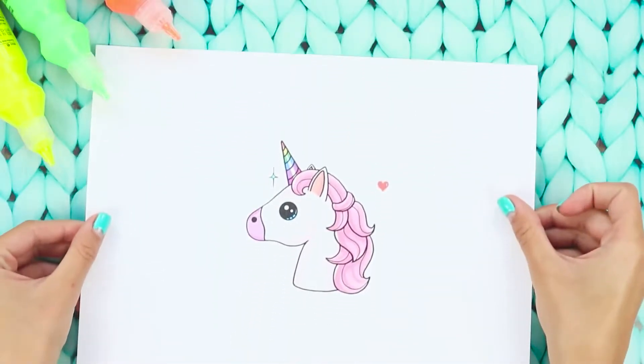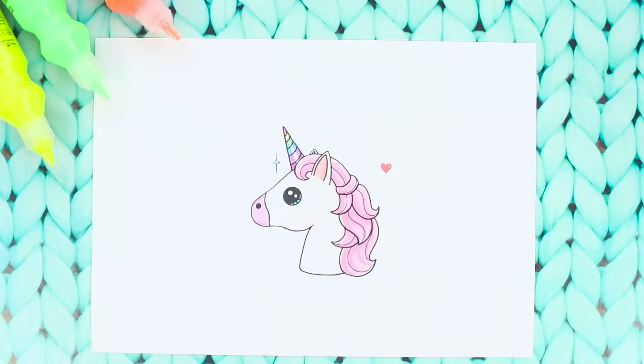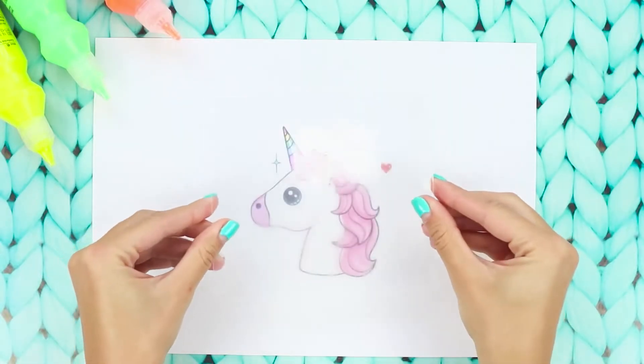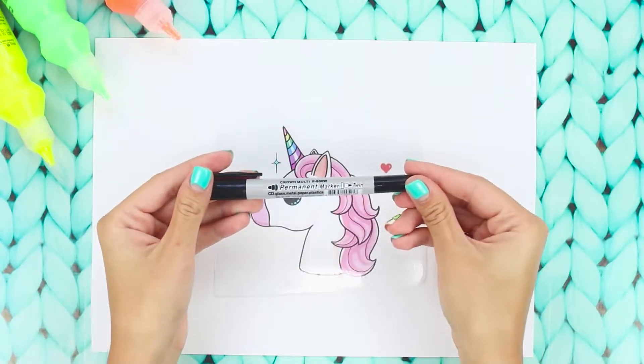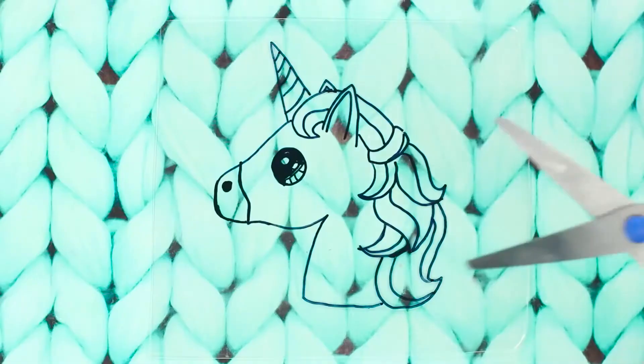Here's one more neat idea for decorating clothes. Draw a unicorn on paper, then apply a piece of plastic cut from a disposable food tray to the image — make sure that it is labeled 6. With the help of a permanent marker, transfer the picture onto the plastic and cut it out.